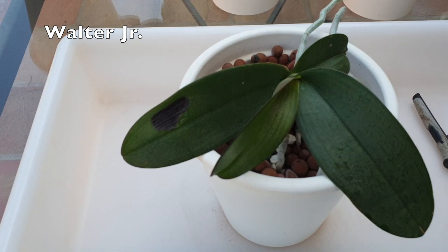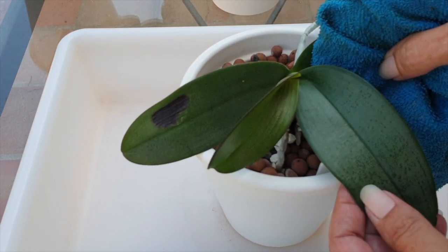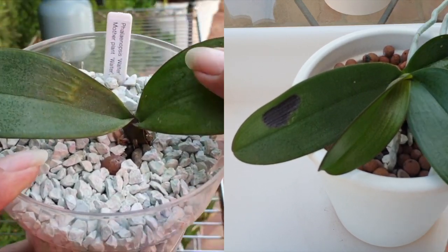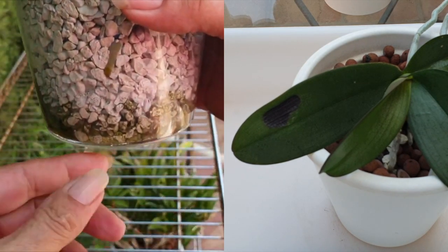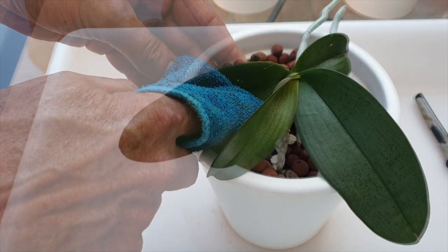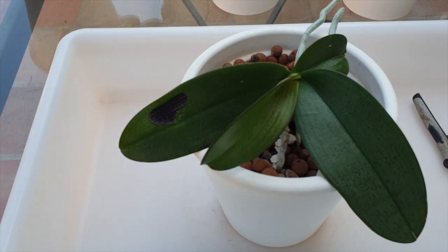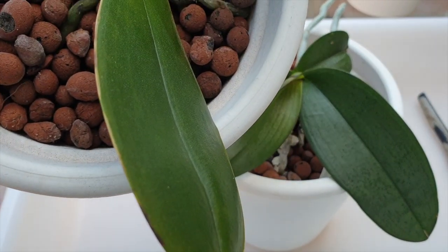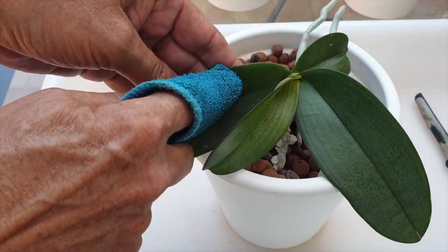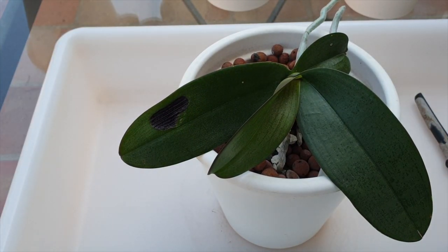Here is Walter Jr. Has been through a lot and still is with us considering that I almost put this keiki at heaven's door — we were experimenting with this one, and just in the nick of time we took it out of the experiment. Walter Jr. is the keiki from an orchid called Walter Sr., of course. Walter Jr. is the same age as Champion; they were harvested from the flower spike in the same year. You can see how much more vigorous Walter Jr. is, and that is the reason why I'm trying to push Champion a little bit with fertilizer increase.